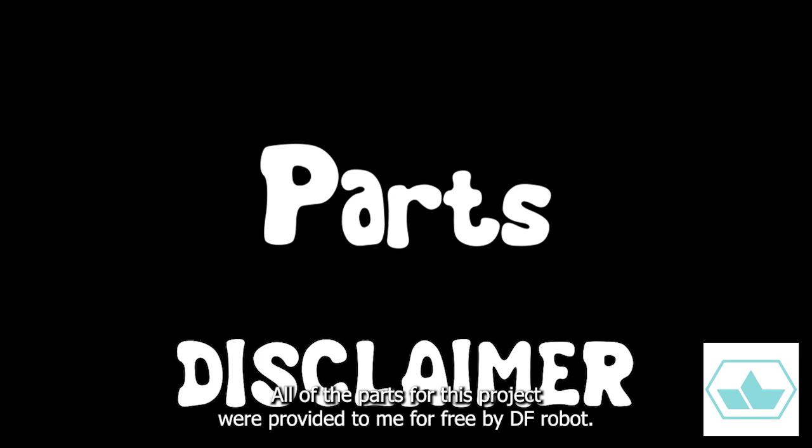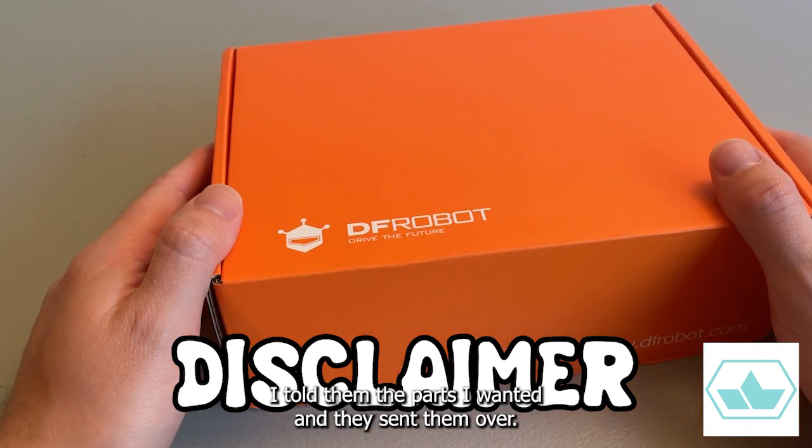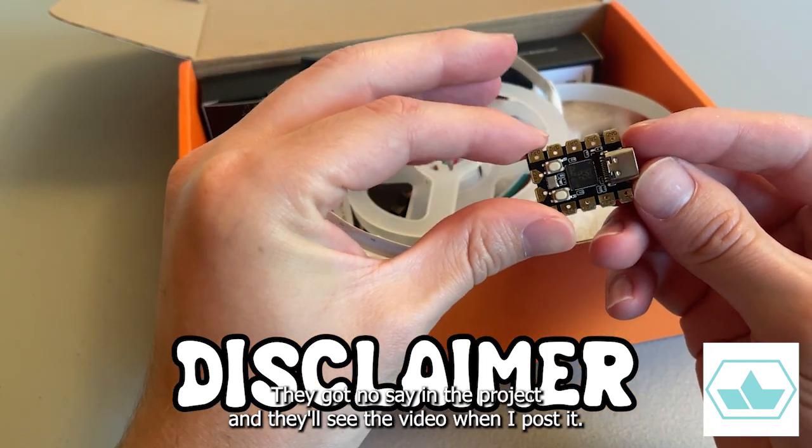Before I get too far, all of the parts for this project were provided to me for free by DFRobot. I told them the parts I wanted and they sent them over. They got no say in the project, and they'll see the video when I post it.